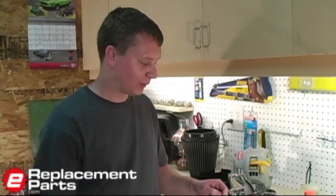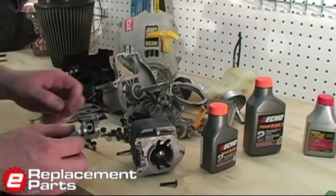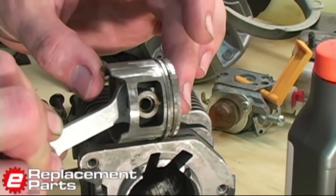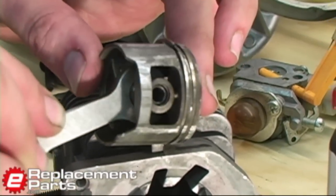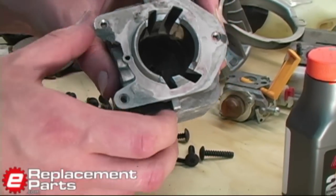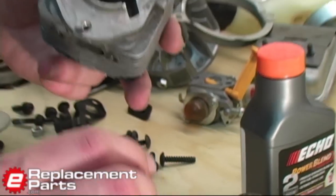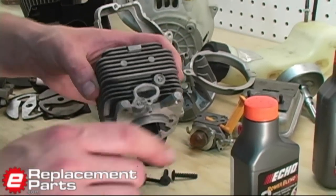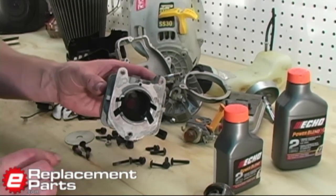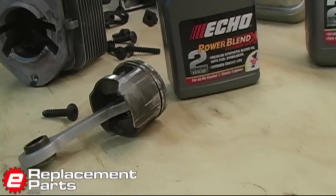Before we talk about mixed oil, let me show you what happened to our trimmer. I spent the last few minutes disassembling it — here's what I found. This is our piston, and you can see the deep score marks on the piston all the way around, where it was rubbing right against the wall of our cylinder. And if you can see in there, there are gall marks which match up exactly to the gall marks on the piston. When we took this apart, we actually had to beat the piston out of the cylinder using a punch — it was really wedged in there. Good example of why you need to use the proper ratio of mix oil to gas in your two-cycle engines.